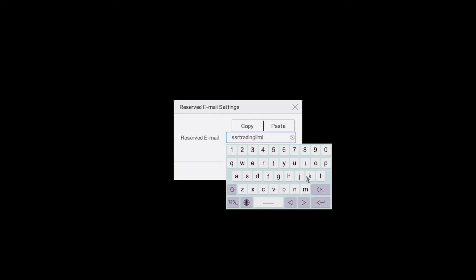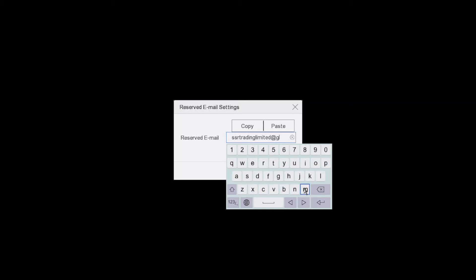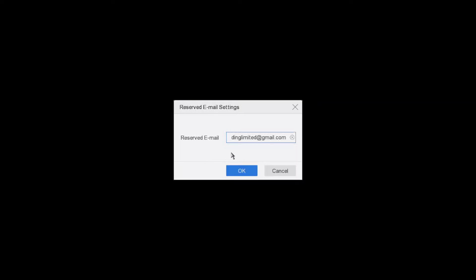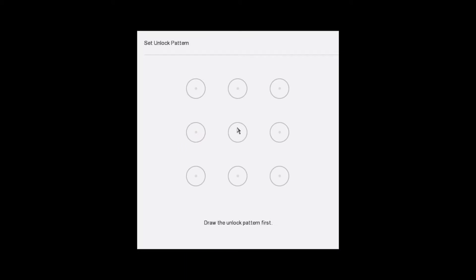This reserved email is just in case you forget your password and need to reset it. Password and email are in — settings succeeded. Now this next part is a pattern for a bit more security.